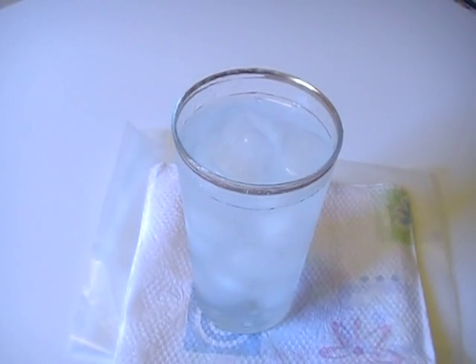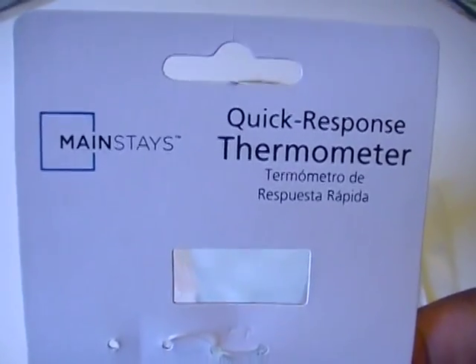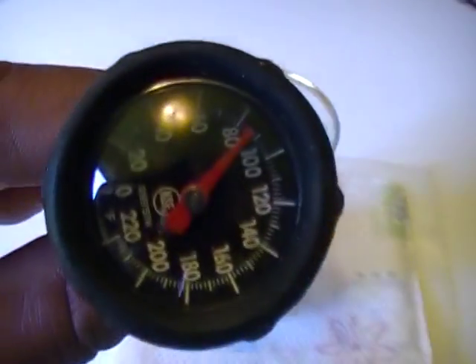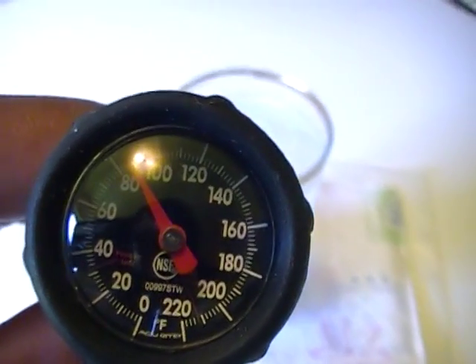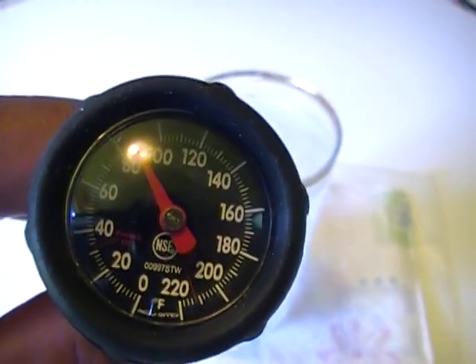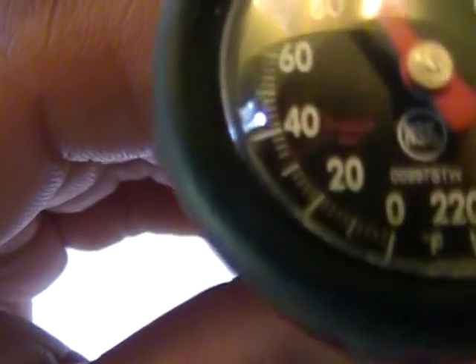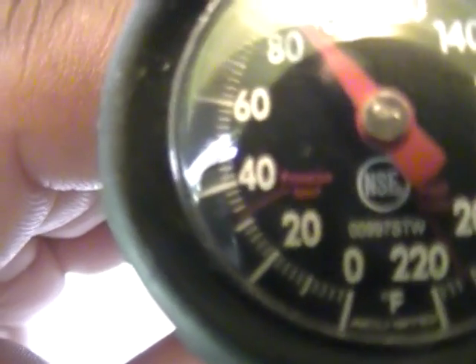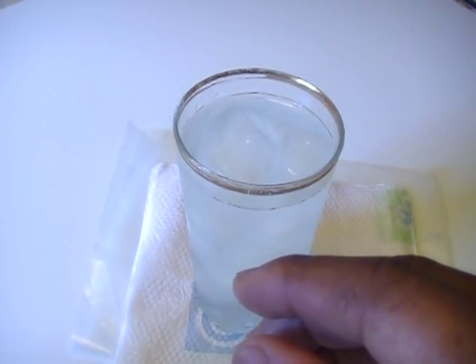What I'm going to do now is calibrate my Mainstays quick response thermometer. This is just an inexpensive analog thermometer that you can get from Walmart, which is where I purchased this from. As you can see, it's measuring in degrees Fahrenheit, and that red lettering there is the frozen freezer test.